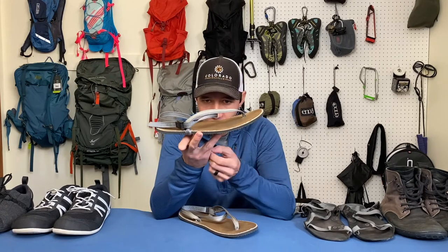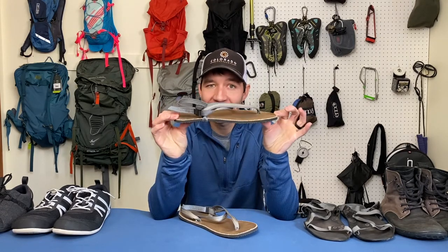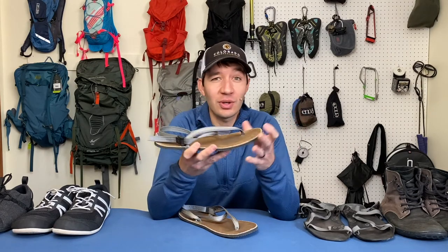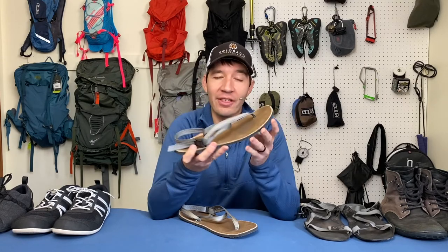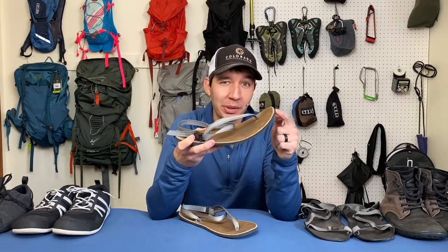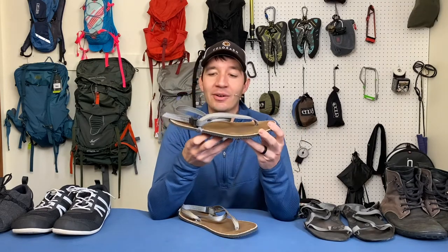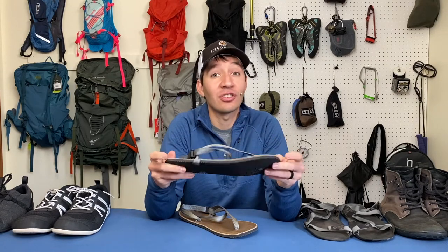The last thing about the sole — you'll notice it does look like it has a bit of a toe spring, it comes up. However, because it is so thin and light, you don't really feel that when it's on your foot. Once you have just the weight of your foot on there, it flattens out nicely versus an athletic shoe, which is a lot more rigid where that toe spring is going to be a problem. So while it is bent up, I don't consider that an issue at all in these shoes.